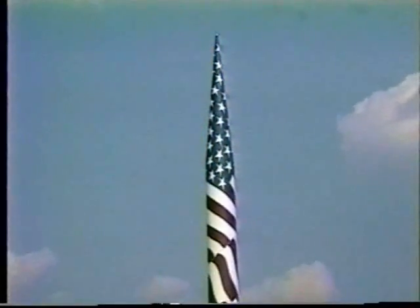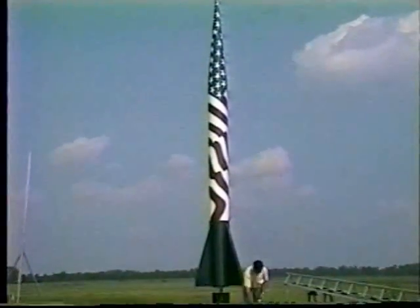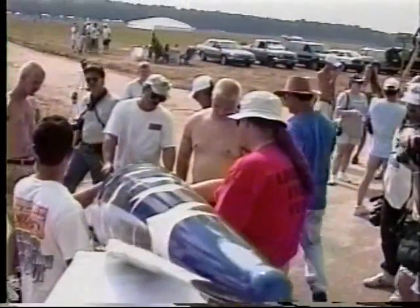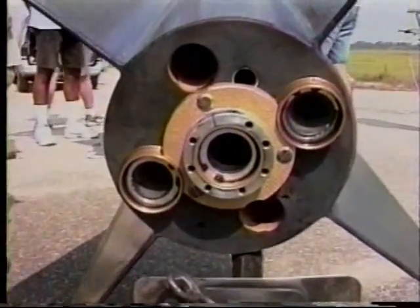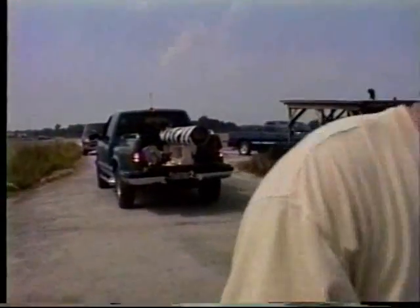If a single rocket at LDRS was the poster child for raw, sledgehammer, pedal-to-the-metal power, then that honor would no doubt go to Derek DeVille's beautiful Freedom Fighter. Decked out in a paint finish proudly befitting the upcoming Independence Holiday, this 165-pound missile would be powered by a heart-stopping, ground-pounding package of three Cosmium-3200 motors, which would push total power into the O-range.